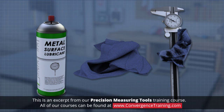Precision instruments should be lightly oiled after each use to prevent corrosion. Wipe excess oil with a clean, dry cloth, because small dirt particles can stick to the oil and cause damage to internal parts.